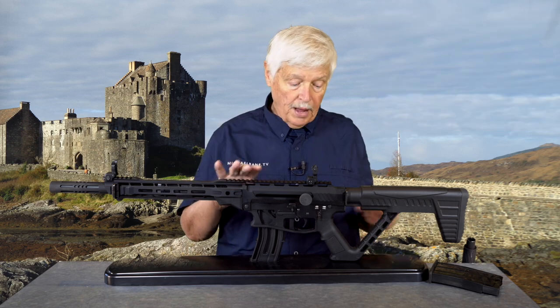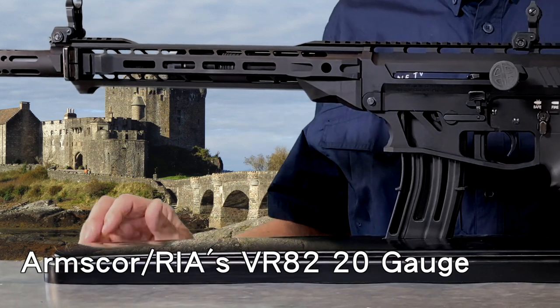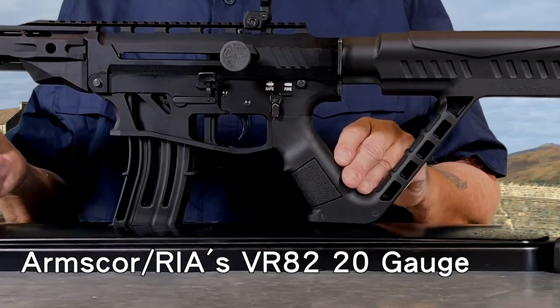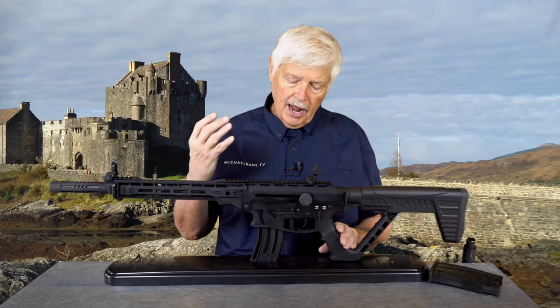What's interesting about this particular gun is I was talking to Martin Tawasin, who is the president of Arms Corps — you saw some of that interview on Trigger a few weeks back. Martin and I hadn't talked in a while, so we had to catch up, and he was talking about how happy he was with the way the VR-82 came out.